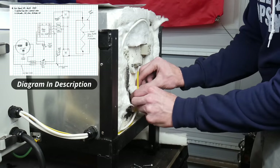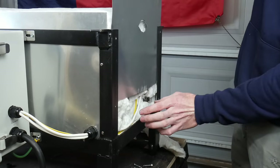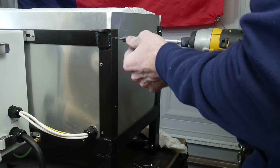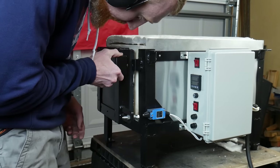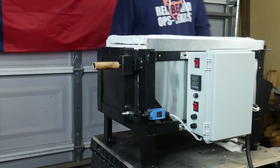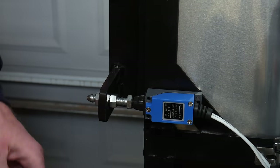Once again, if any of that was confusing, make sure you print out the wiring diagram and follow along — it helps out a lot. The last piece of flashing we're going to put on is on the back. I made sure not to rivet this flashing on — I just used some self-tapping screws to keep with the spirit of being able to take this thing apart. Then we'll put the door on the front and make sure that it's engaging the limit switch. You want to get this thing adjusted so that it is pretty tightly closed when the oven is off, and then it has a little bit of room to expand.